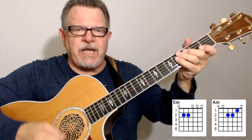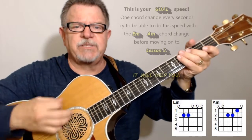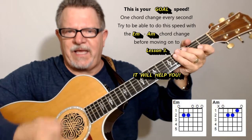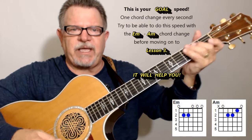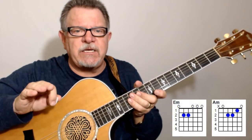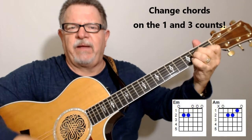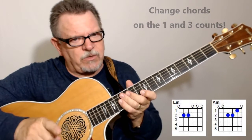Get your count. The count I want you to use when doing your chord changes is like this: one and two and three and four and five and six and seven and eight. That would give you about one change per second. I don't want you to have to be that fast — just fifteen. One and two and three and four — that's how you want to do it, and you want to be able to get fifteen of those.